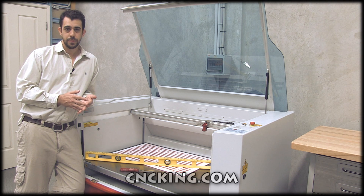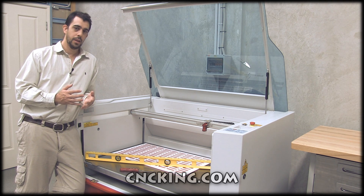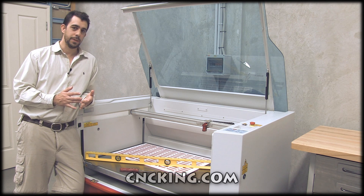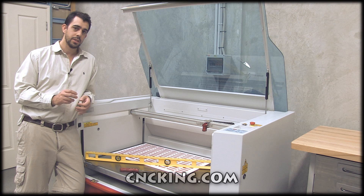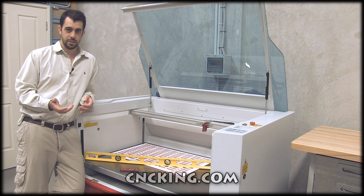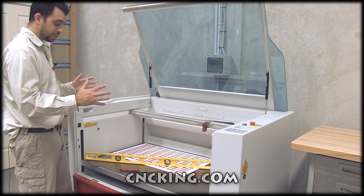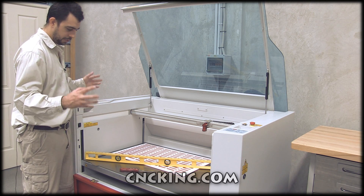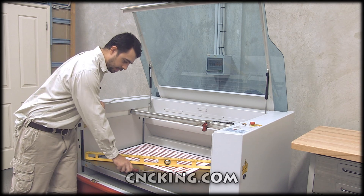This machine is a flex, and what's really nice about a flex is that you can have a CO2 tube and a fiber tube in the same machine. Right now this machine goes up to 120 watts CO2 and 50 watts fiber. If you have limited floor space, you can have both laser types in this one machine.